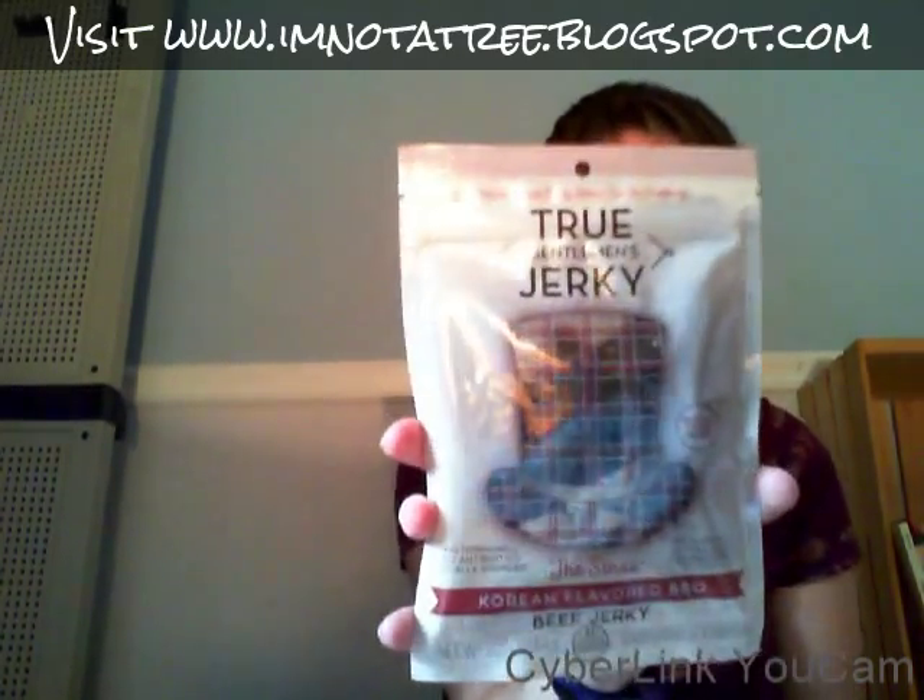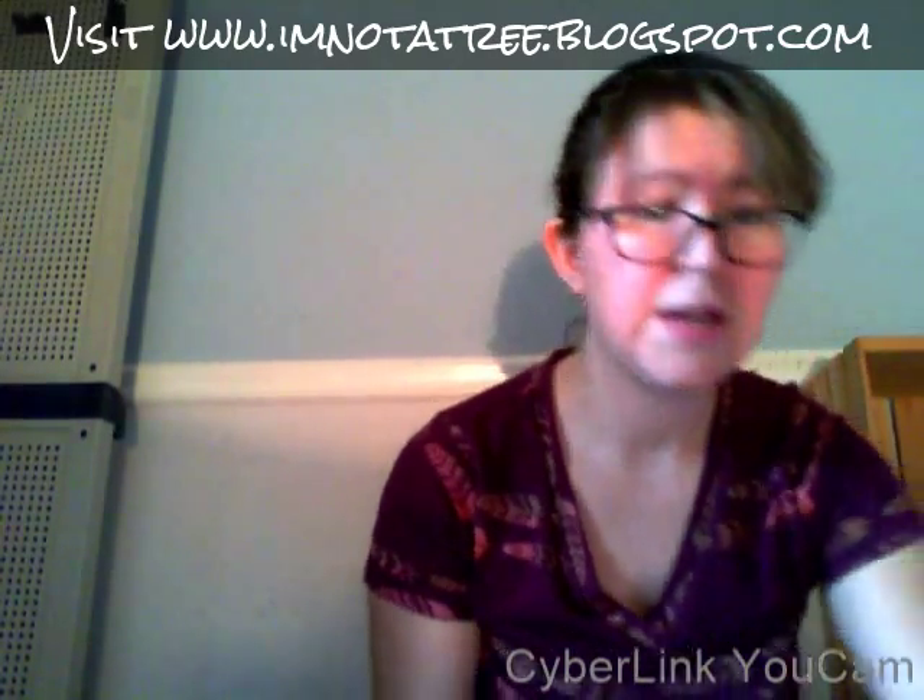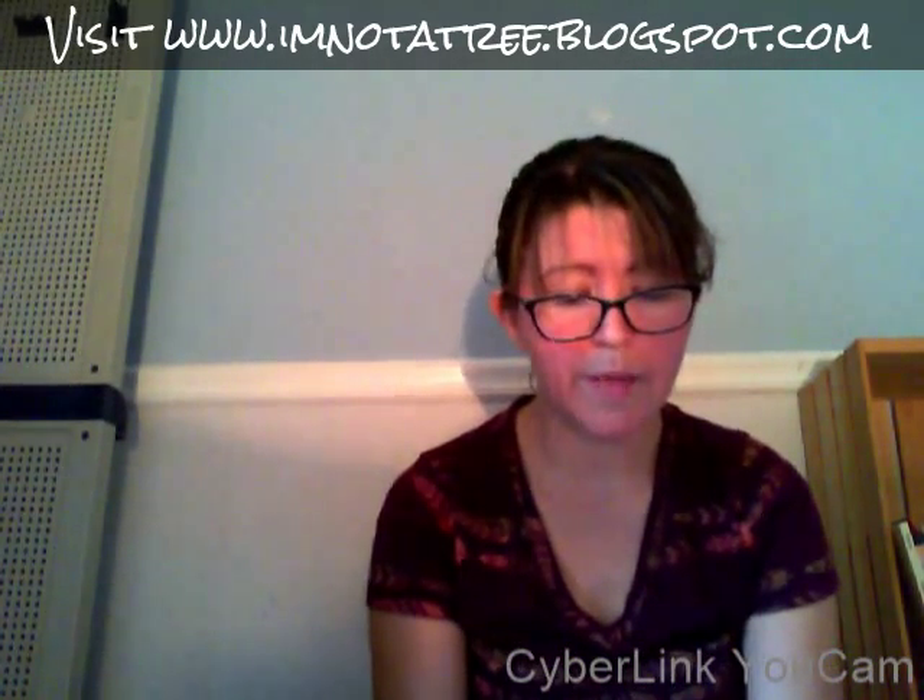Our first item, right here underneath the card, is True Gentleman's Jerky — Korean flavored barbecue beef jerky. This looks good! Premium kraft jerky strips cut for snacking. I'm excited to try that. We love beef jerky, and this has no hormones, locally sourced, no nitrates, gluten-free, and 13 grams of protein. Nice.